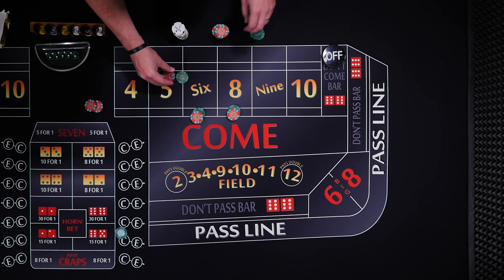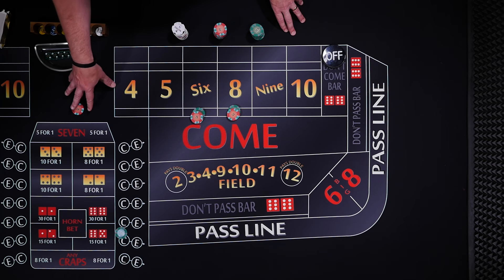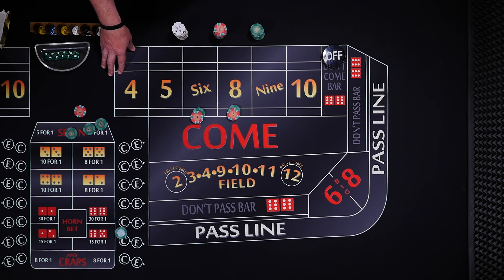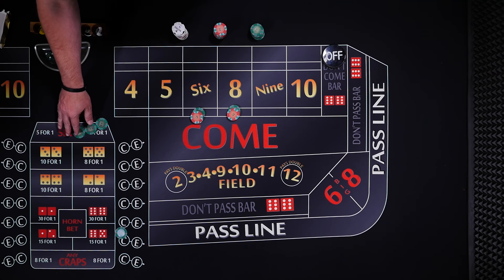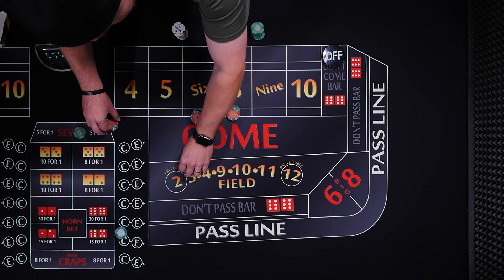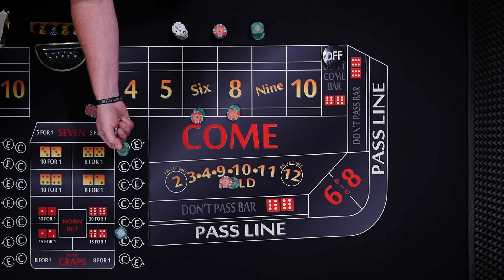If the five rolls, you're going to lose your field and one of your hop bets. Depending on your table, it's going to pay $15 to $1, which would look like $75 to your $5 — or $15 for $1 as my table says. So $75 for the $5. We'll put $35 back in the field, hop back up, and there's our quarter pounder again.